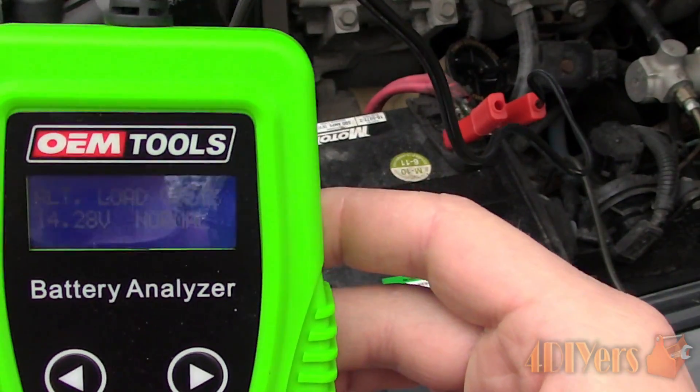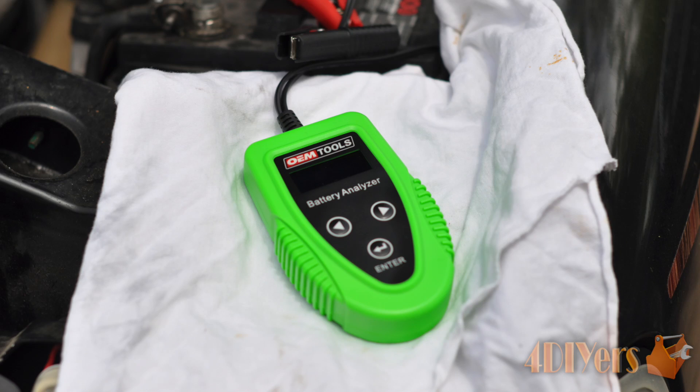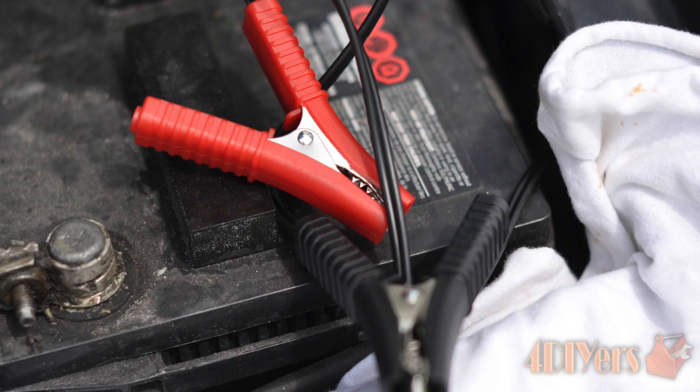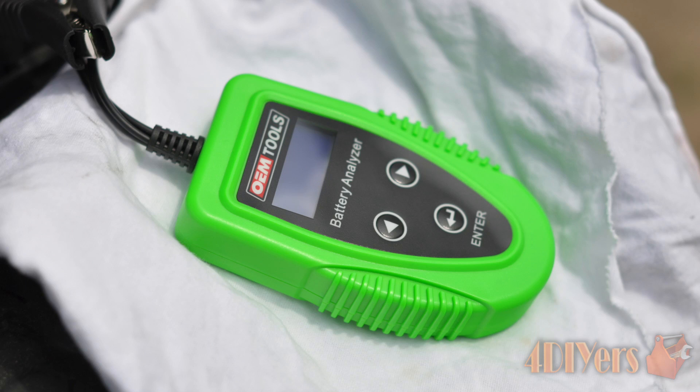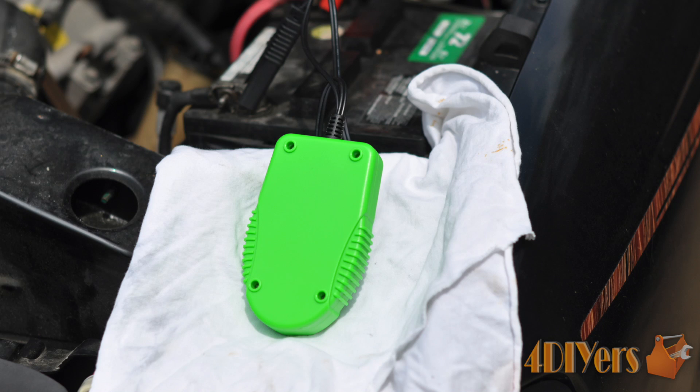Overall, I'm extremely impressed with this particular battery analyzer. It's very easy to use, affordable for any at-home DIYer or mechanic, smooth design which can be easily cleaned, compact, and doesn't run hot compared to an analog battery tester.